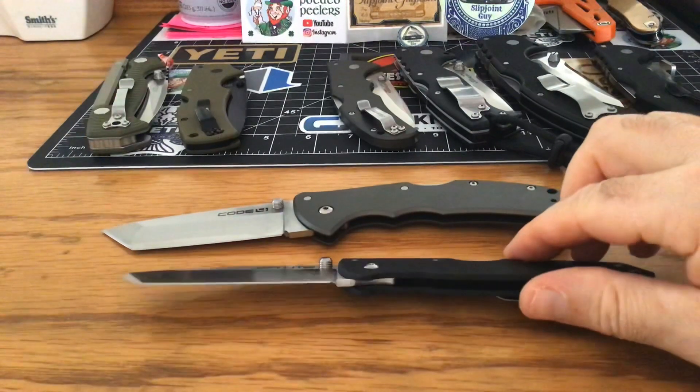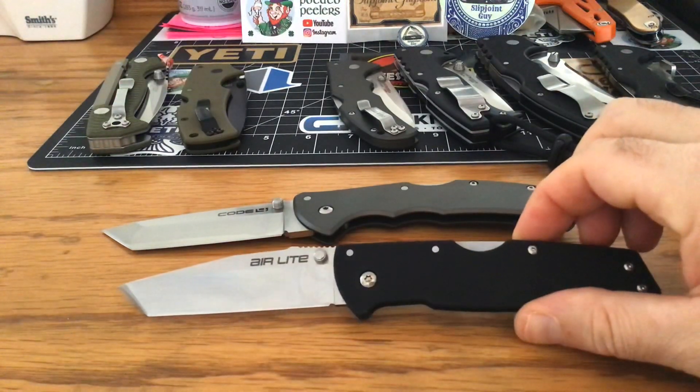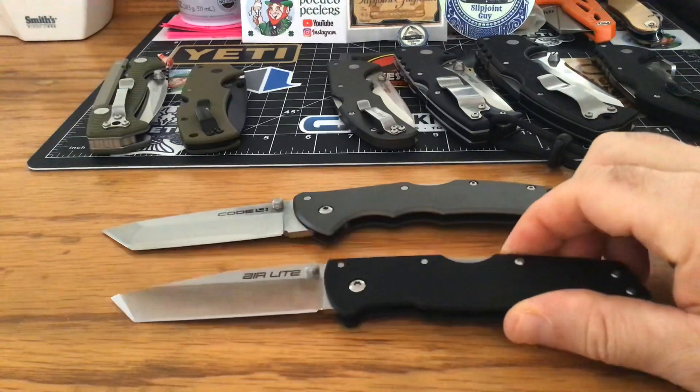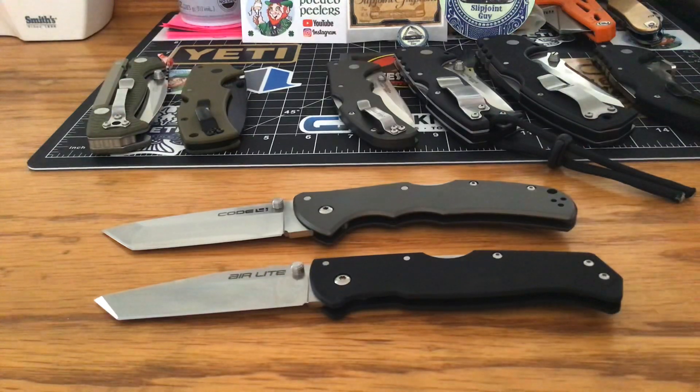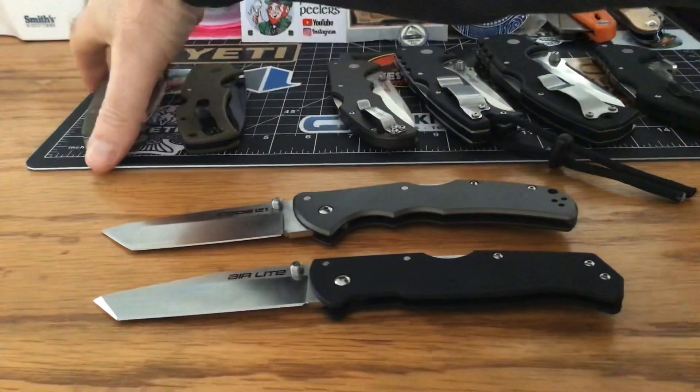It's super light. I love that tanto point on it — it's a little different than the Code 4. It's a great little blade. I'm a Cold Steel fan and I think everybody should be, because they make a great knife, period. Not enough people are doing Cold Steel videos — they just think it's hard tactical, big clunky knives that are impractical. That's not the case at all.